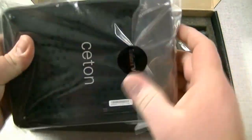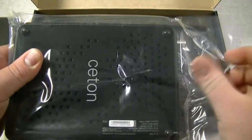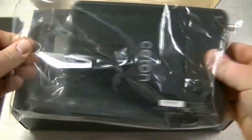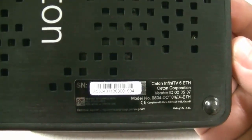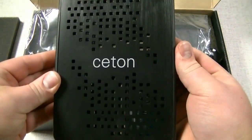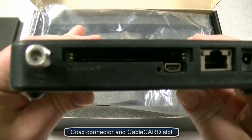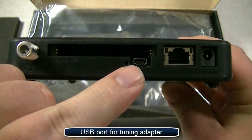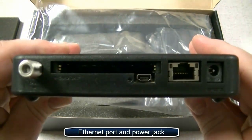You'll notice it looks just like our USB unit, using the same chassis with the cooling vents on the top and the bottom. We'll take it out of the plastic and take a closer look. You'll notice where the changes are: you've got your coax connector and cable card port, a USB port to attach the tuning adapter directly to the device, an Ethernet port, and your power jack.